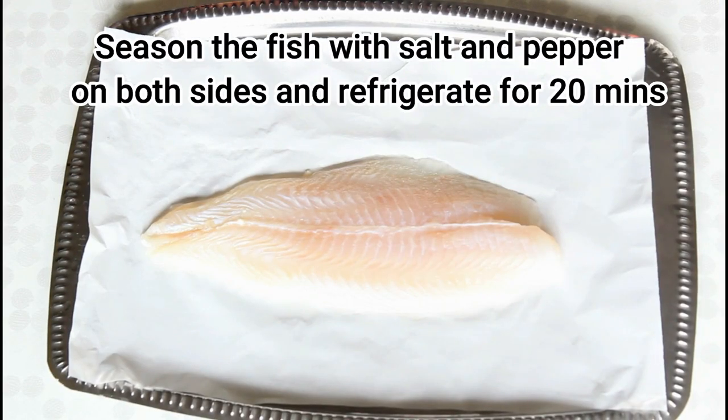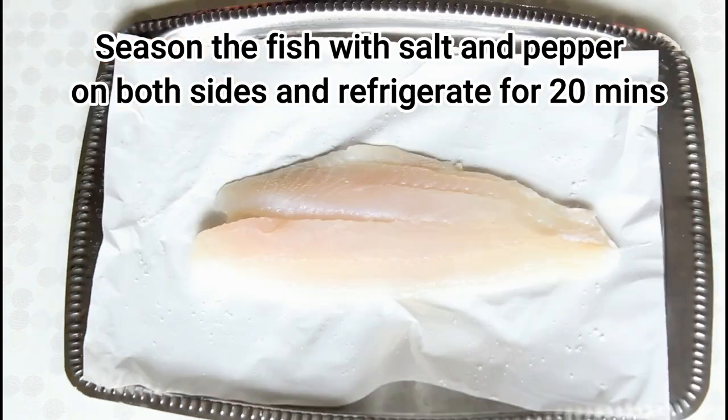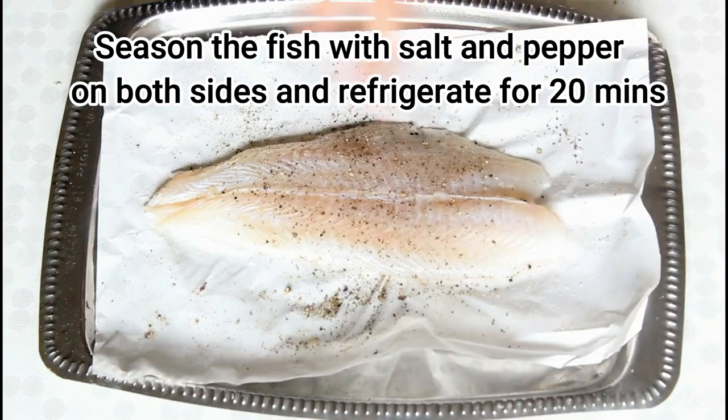First, I'm going to season the fish with salt and pepper on both sides and refrigerate for about 20 minutes.